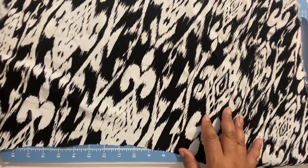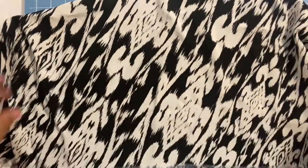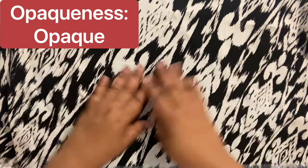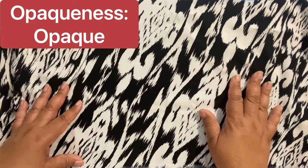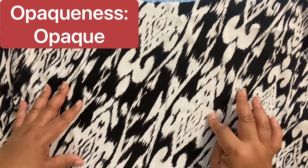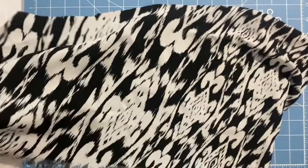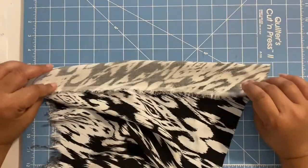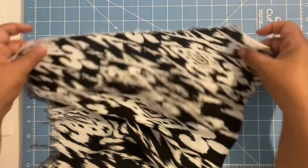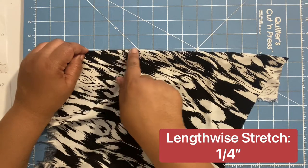You can use weights on top or pins — use sharp pins for pinning. Most definitely use a rotary cutter because you don't want to pick up the fabric much, since it's slippery and can shift. Things could be off if you use scissors and pick up the fabric. You want it to stay as flat as possible. Another tip is to use tissue paper underneath when cutting to help the fabric not move as much.